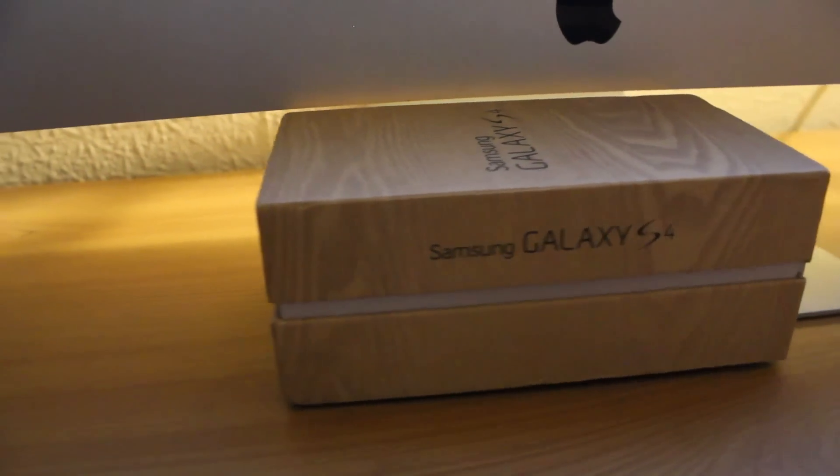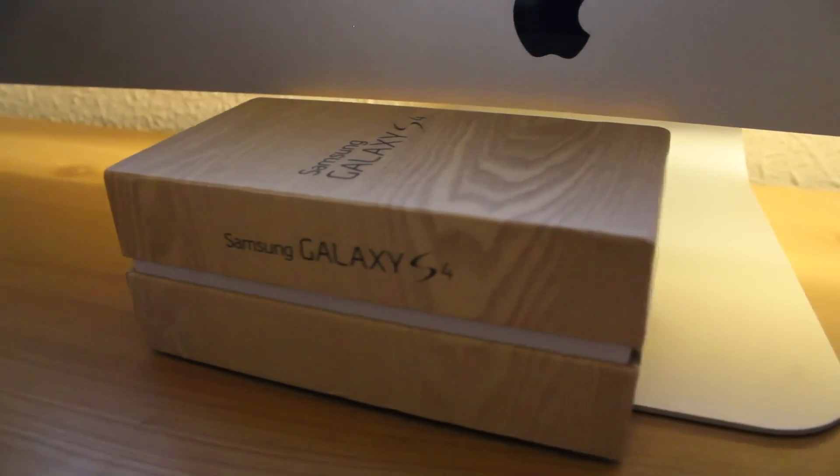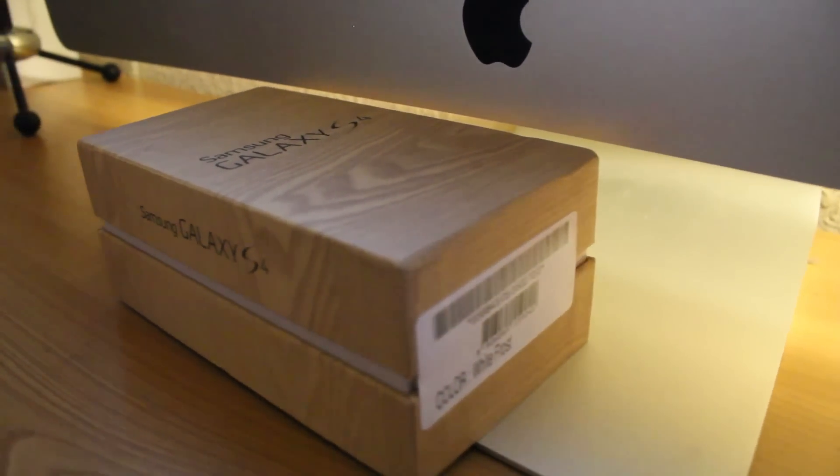Hey, what's up guys, Cory here and I'm back with another video. In this one we're going to be unboxing one of the most anticipated phones of 2013, one of the most beastly phones of 2013, and that's the Samsung Galaxy S4.